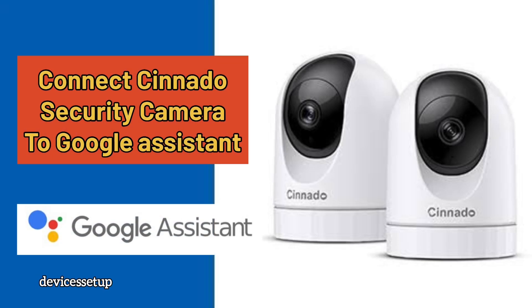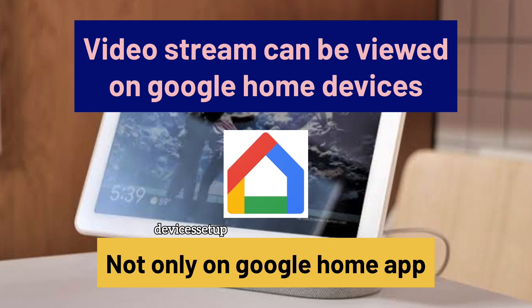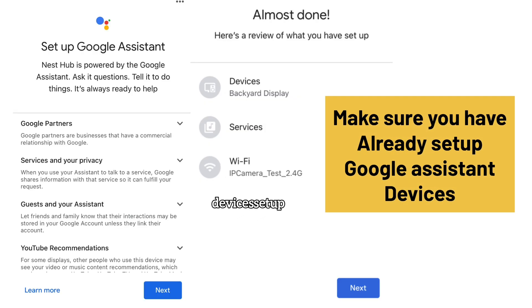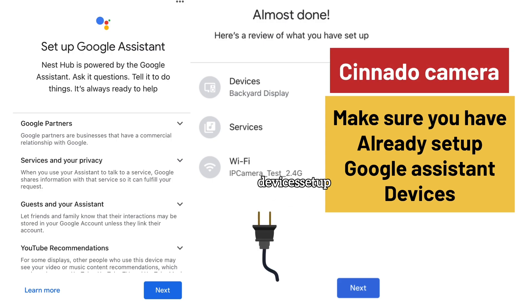How to connect Senado Security Cameras to Google Assistant. Before we start the setup, kindly note that the video stream can be viewed on the Google Home device and not on the Google Home app. First of all, make sure you have already set up a Google Assistant enabled device and Senado camera, and both these devices are plugged in and are currently online.